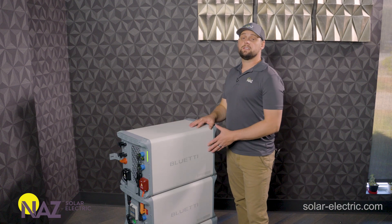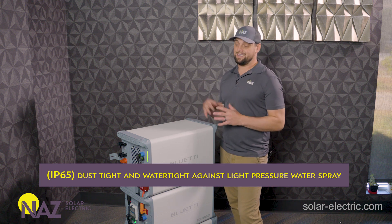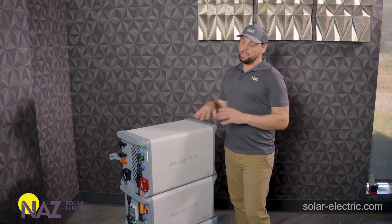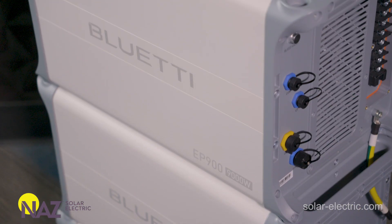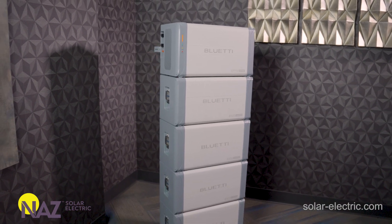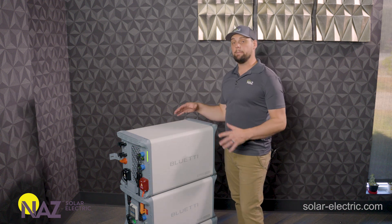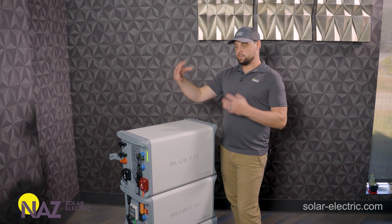The final thing to note about this product is it is IP65 rated, so it can be installed indoors or outdoors. You want to make sure it's not getting blasted by rain and definitely not baked by direct sun, so pick your installation wisely. But it is quite useful outdoors — on a porch or in the garage — and you don't have to worry about water splashing in and damaging the electronics. It's a unique outdoor-rated ESS solution all in one package. Now we're going to build this thing up and show you how easy it is to assemble.